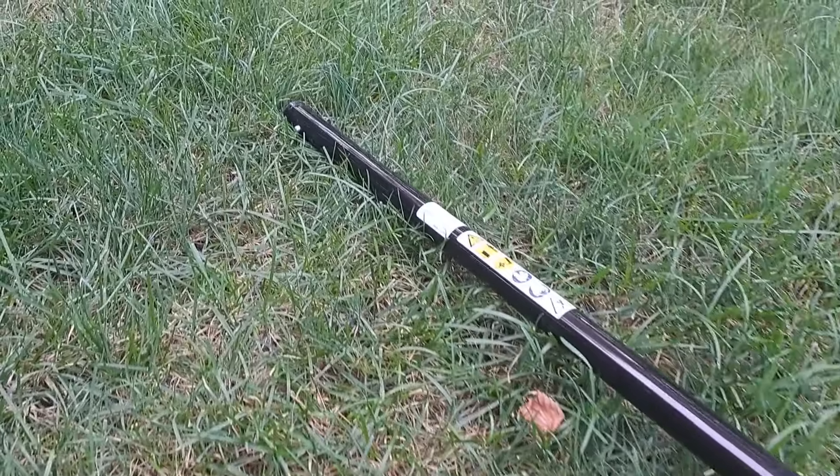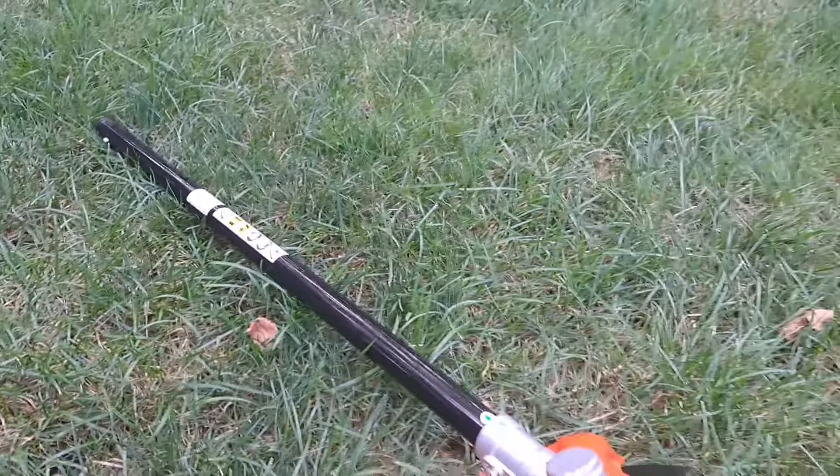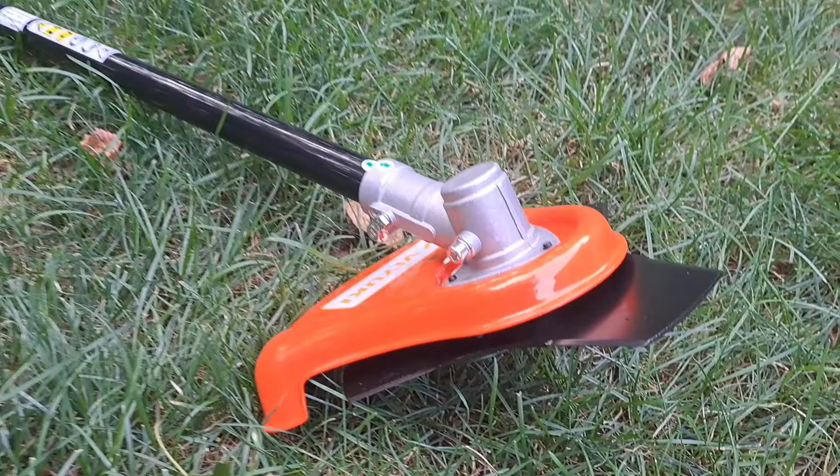Trying to cut thick brush with your string trimmer is just no fun, and you don't want to get down there and do it by hand. Get one of these Viyuki 8-inch brush cutters. As long as you've got an attachment-capable string trimmer, this is going to fit your model.